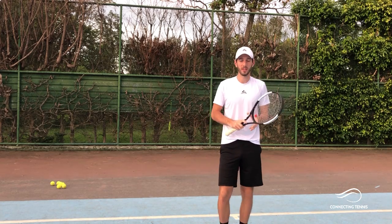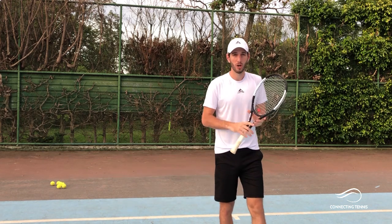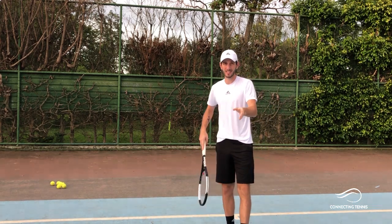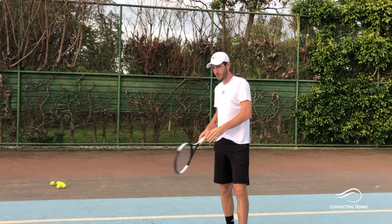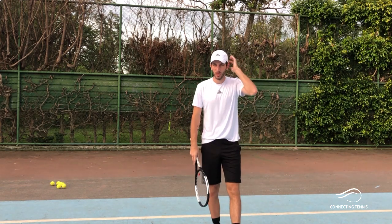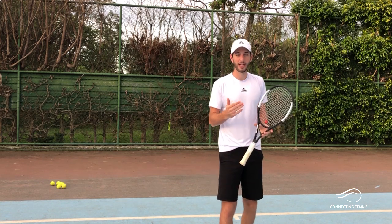Hey guys, Gaston from Garenkin Tennis here. Welcome to another video. Today we're gonna focus on serves — one specific serve on location: the flat serve down the tee from the deuce side. A very important serve that is gonna give you a lot of free points if you're able to control it.